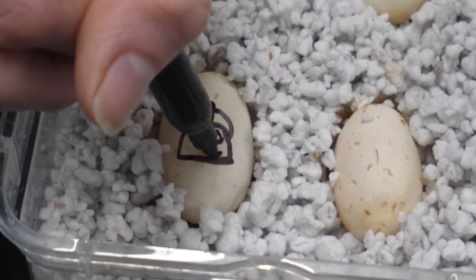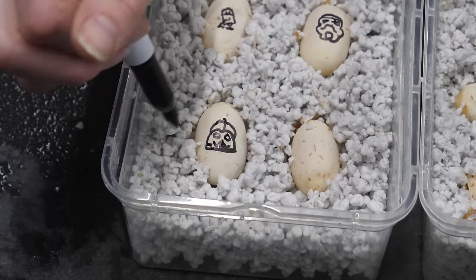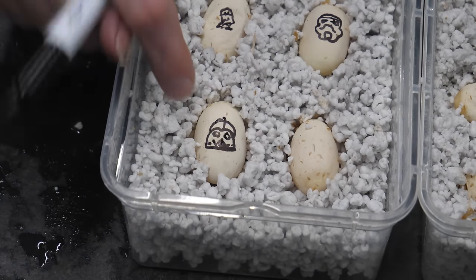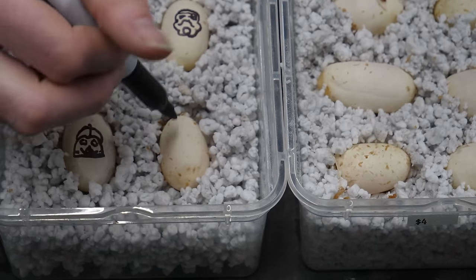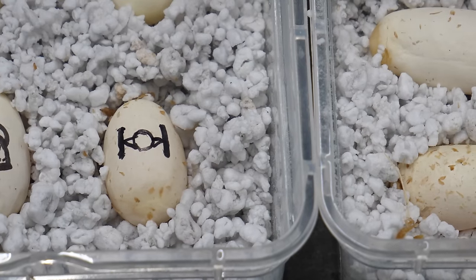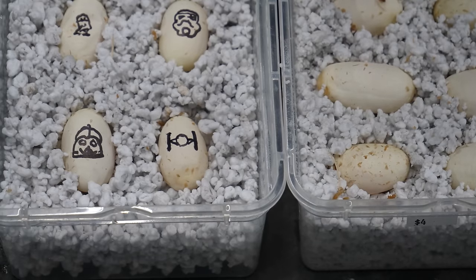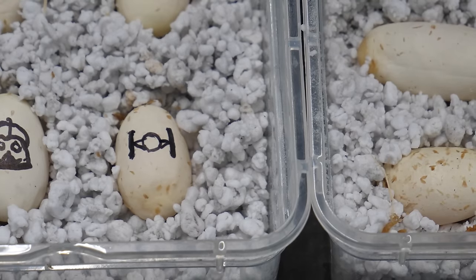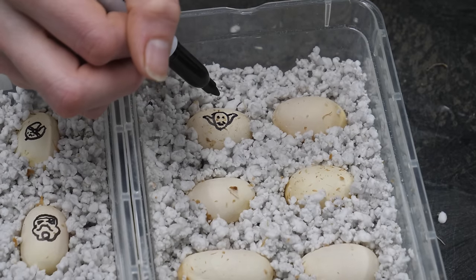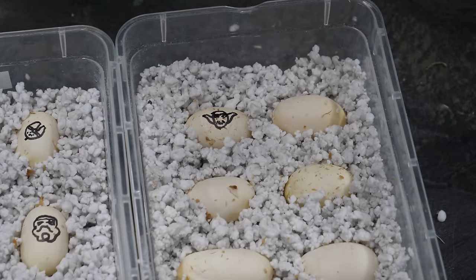Stormtrooper. That one's Bulbasaur — tell me that doesn't look like Bulbasaur. It actually does look like Bulbasaur, not Darth Vader at all. Oh, I can see Darth Vader now — that's going to be an evil baby. Let's see if you can guess this one. TIE Fighter — because an X-Wing would be the one with the X-wings. And it's the best character, Jar Jar Binks. That one's Yoda. Like how you gave him a smile — it's supposed to be wrinkles on the side of his face. It did not work. That's Yoda, or an elf with smiles.